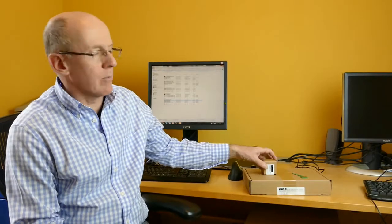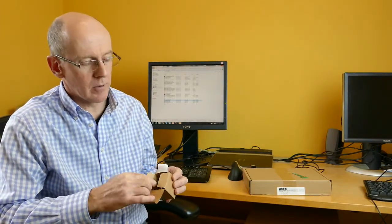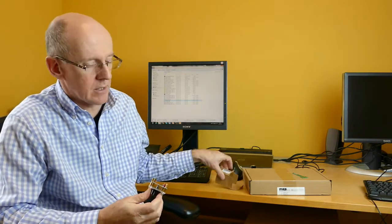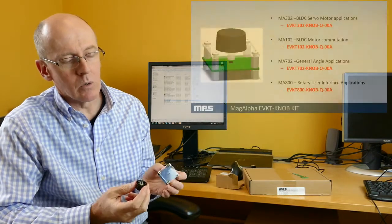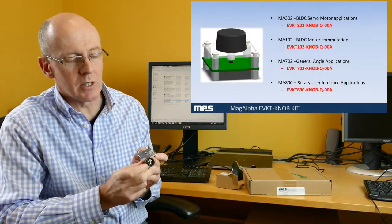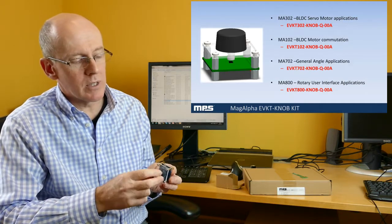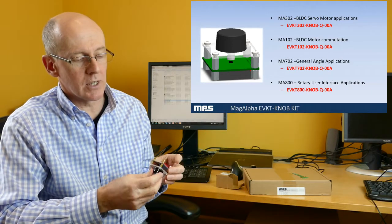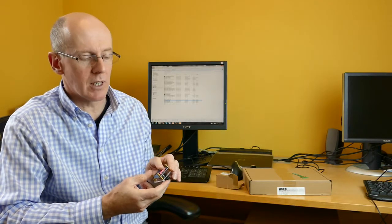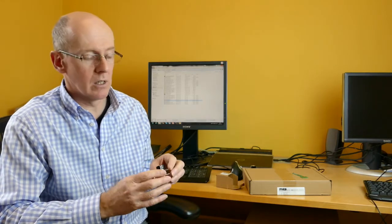For each of the MAGα sensors, MPS provides a small kit called a rotary knob kit. This consists of the sensor mounted on a small PCB with a plate with a hole in the top. We have a 5mm by 2mm 2-pole magnet mounted in the shaft of a rotating knob. With this, we can simply demonstrate angle sensing with the sensor. The PCB has a 16-way connector on the bottom which can connect to our interface kit or to the user's own application.